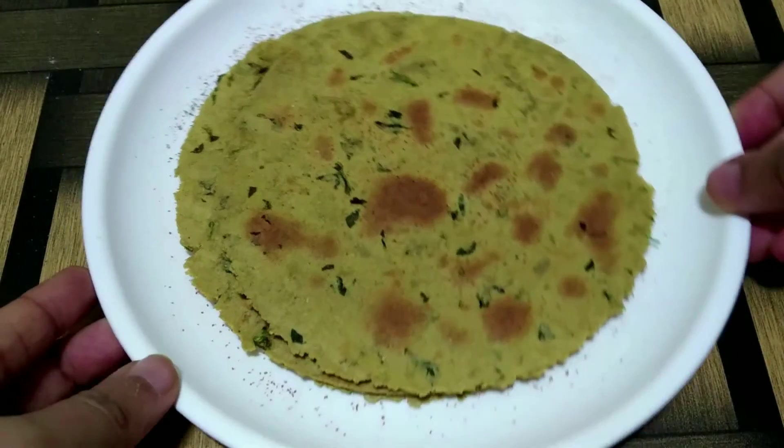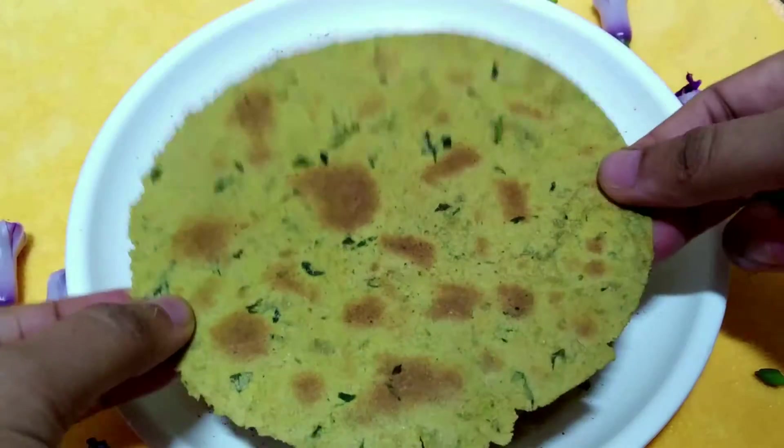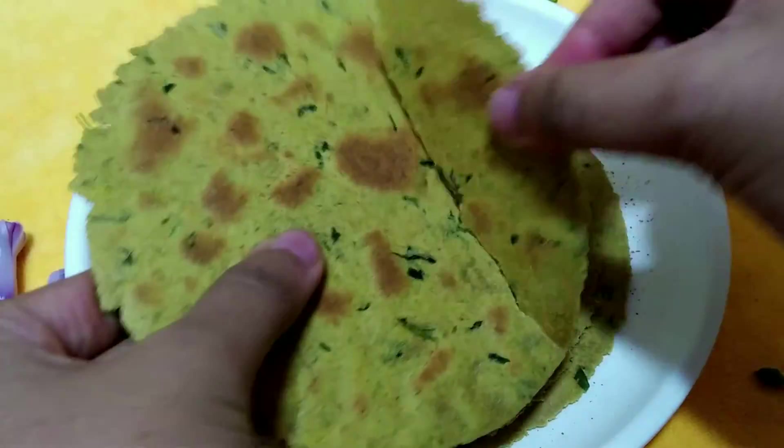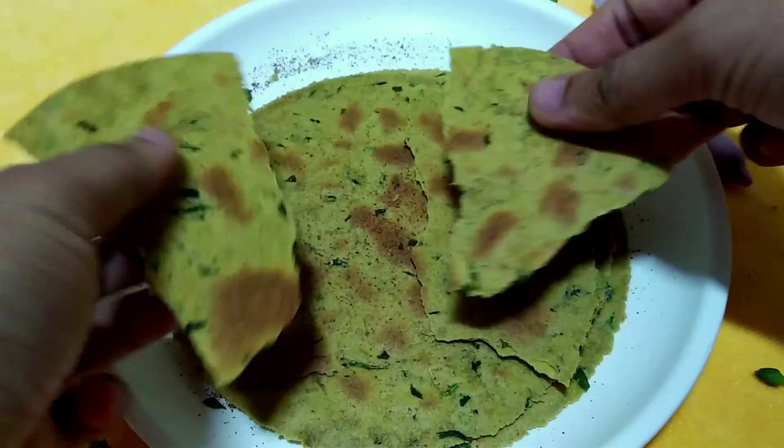So here we have our methi khakras all ready to be served. By following this same process, you can make any other variety or flavours of these same khakras. So that was all for today's video. I hope you liked this video. If you did, do make sure to like this video, leave a comment, and subscribe to the channel. Until we meet next time, stay healthy and happy. Bye-bye.